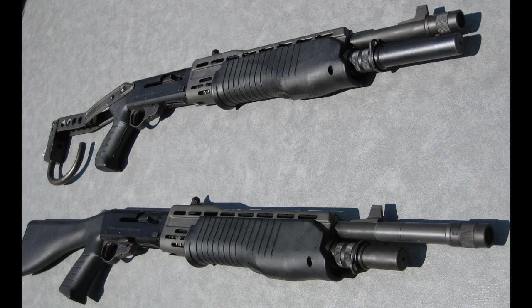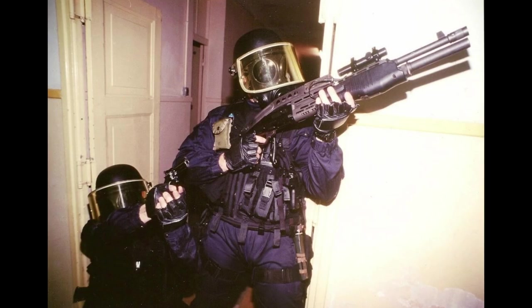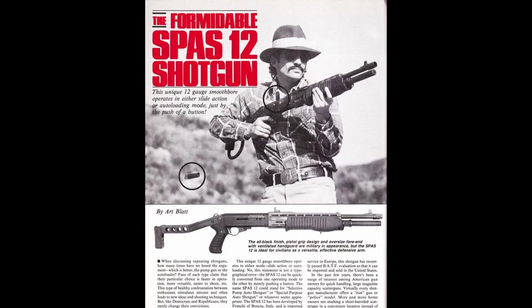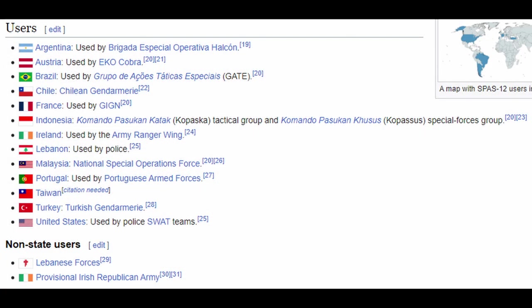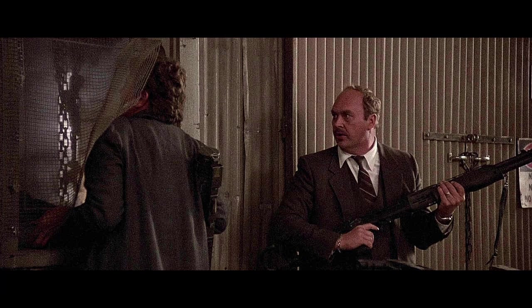The SPAS-12 doesn't have a lot of actual history to talk about. Franke designed it in the late 70s and began manufacture in 1979, seeing limited law enforcement and military sales as well as some importation into the US until 1994. It had no notable military users and no standout examples of combat use, but Hollywood seemed to just love the thing, and so a legend was born.